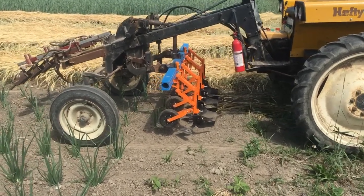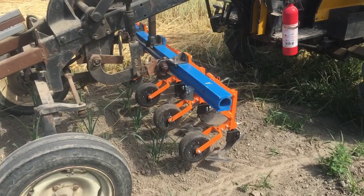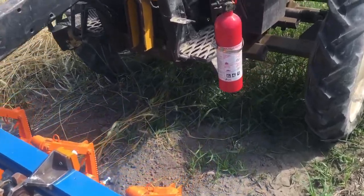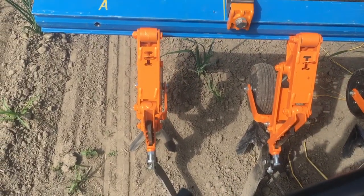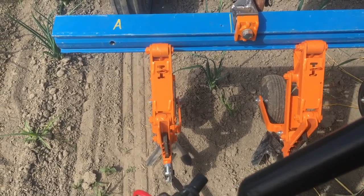This is the newest toolbar setup for the Hefty-E cultivating tractor. It's a three-row setup using very narrow or skinny schmatz or parallelogram row units. I think this unit is called EKP — I'll double check, it might be EPP or something.